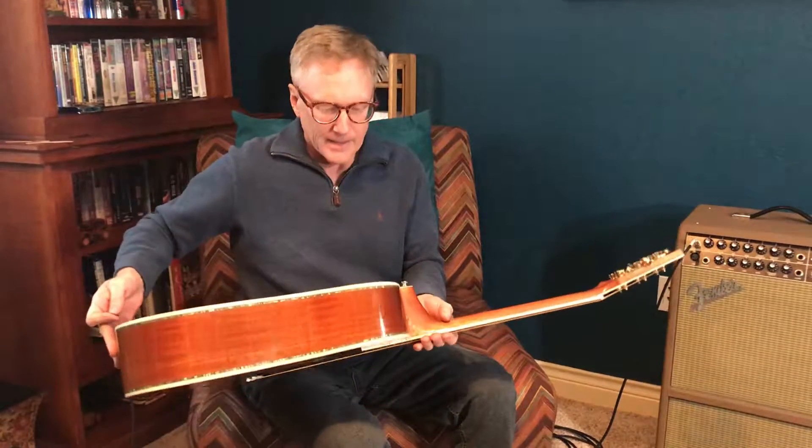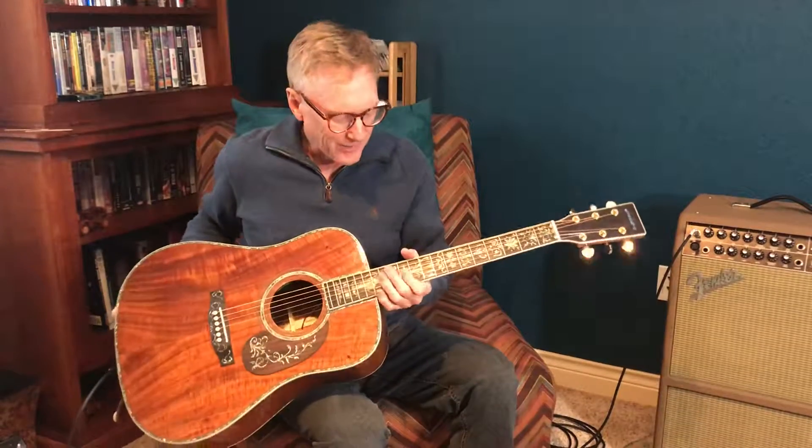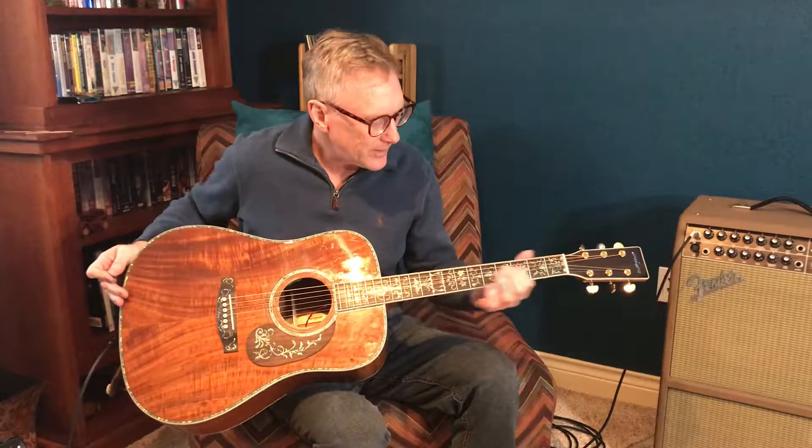Abalone inlay work on the body and on the fretboard. It's an ebony fretboard with abalone. There's the Artisan logo on the headstock.